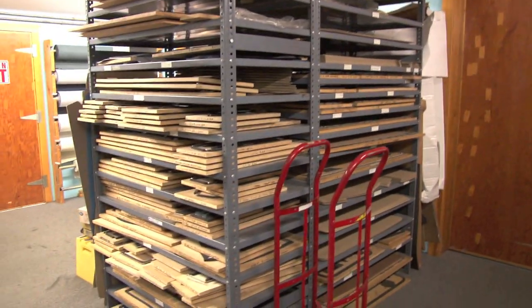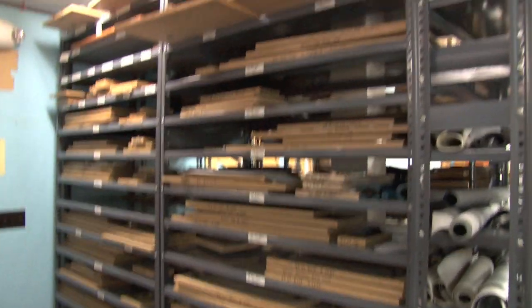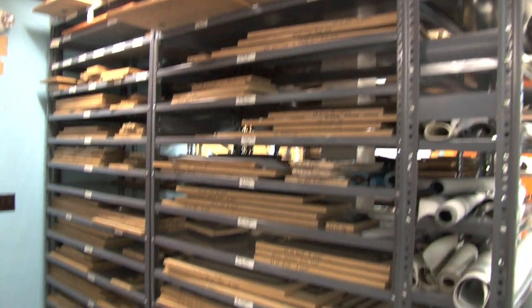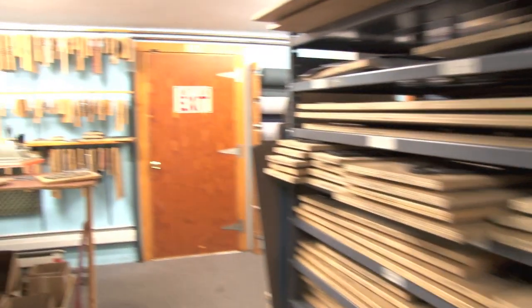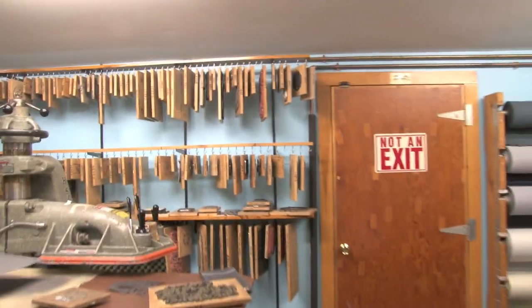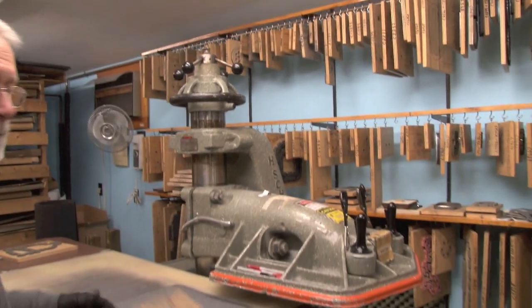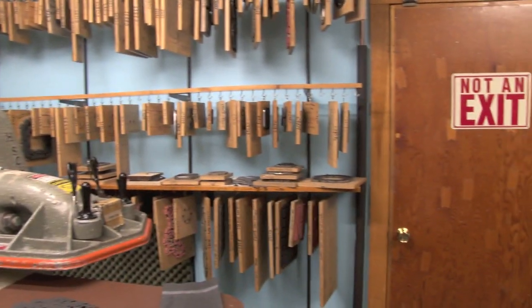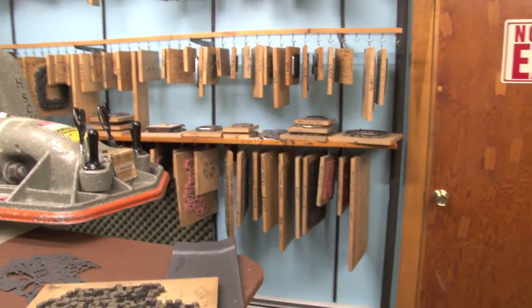We've got shelves here that are full of dies, mainly for doing upholstery. Each section of upholstery is cut with a steel rule die and is exactly the same each time. We've got steel rule dies for almost all the gaskets — we cut all our gaskets fresh ourselves, that way we can use the best materials and we know that they're fresh.